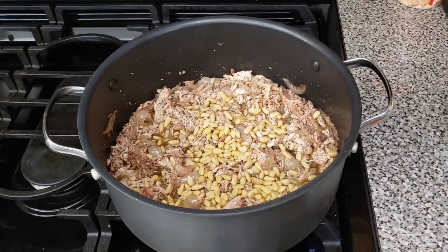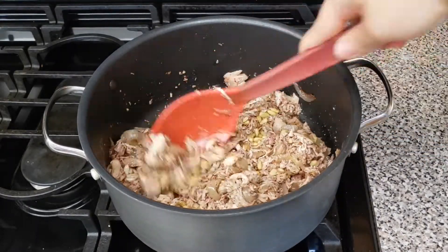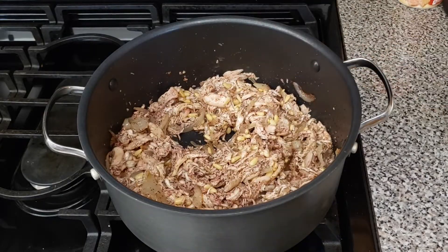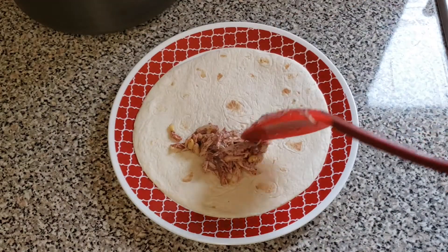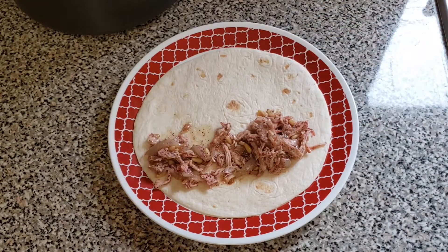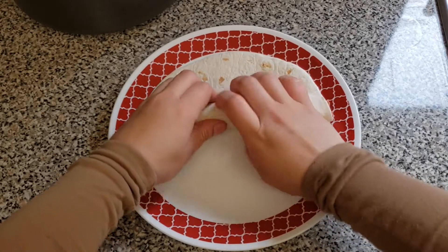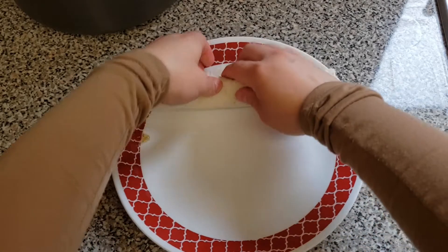Towards the end I like to add about two handfuls of pine nuts and sauté for one minute. I use flour tortillas to wrap them up — it doesn't matter what size you use, just make sure you roll them tightly. You can use toothpicks to secure them or place them open side down.